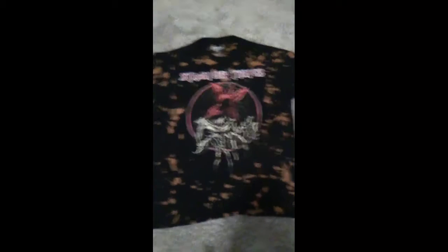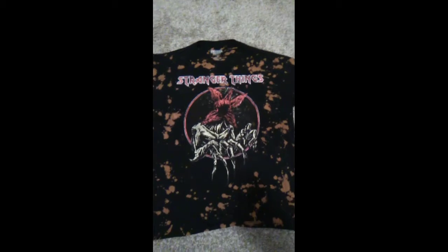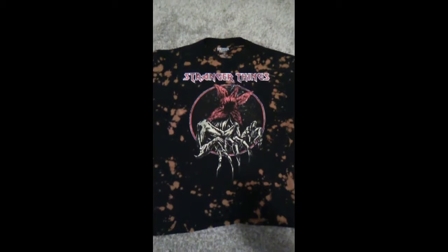This is of course from season one — here's the logo. But back to the Demogorgon shirt: pretty cool, I recommend this to any Stranger Things fan.